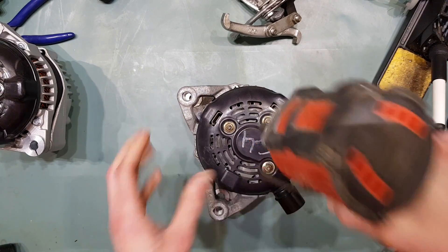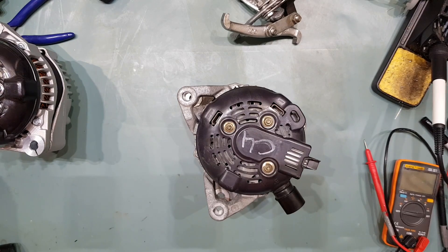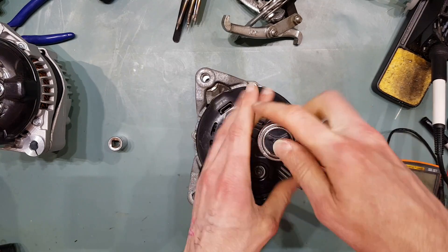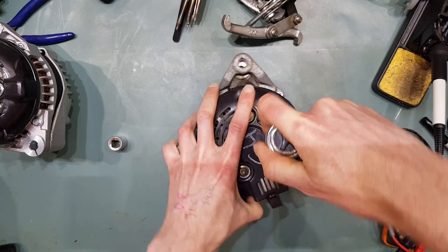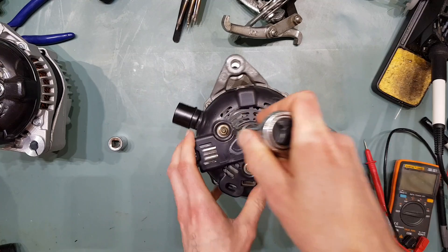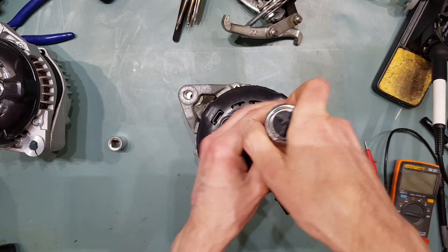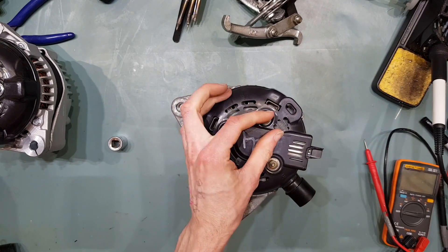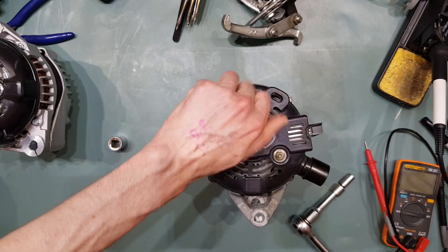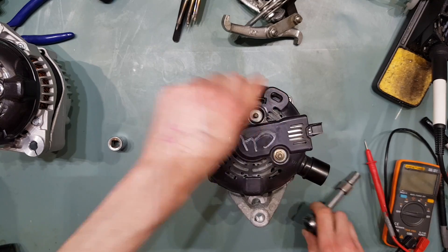If you are not sure, once you've pulled the rear housing off, you'll have access to the brush holder, and then you can pull the brush holder out and double check the resistance of the rotor winding.